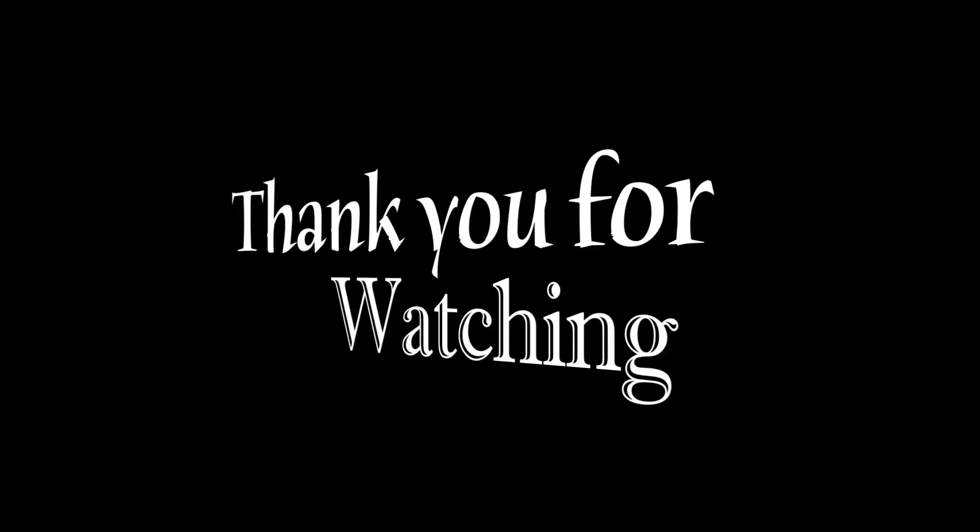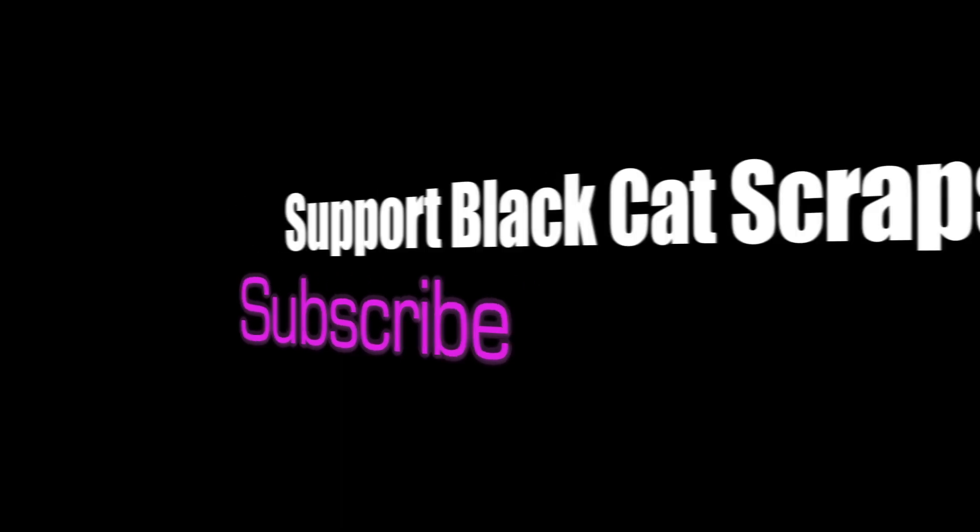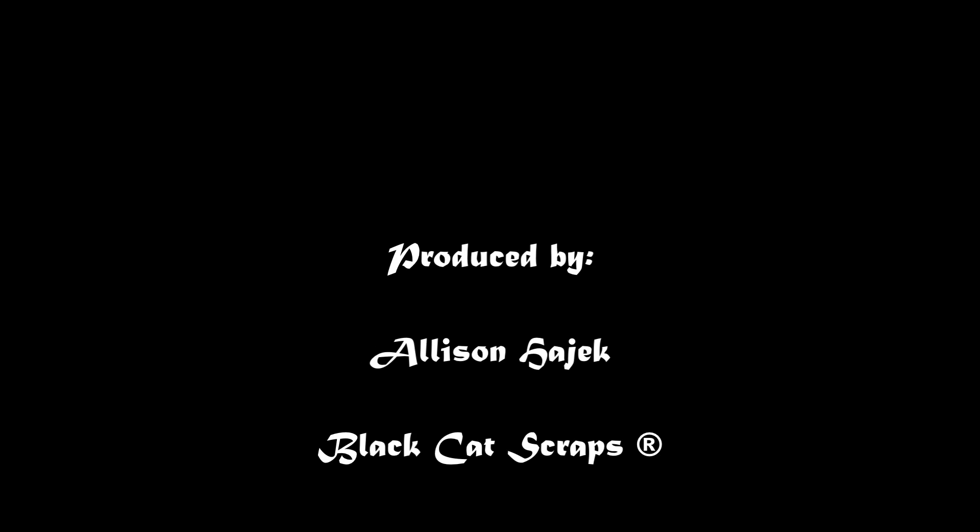I want to thank everyone for watching, and if you like Black Cat Scraps, please subscribe. Music by Josh Woodward, and video of course by yours truly. Have a safe and happy Halloween.